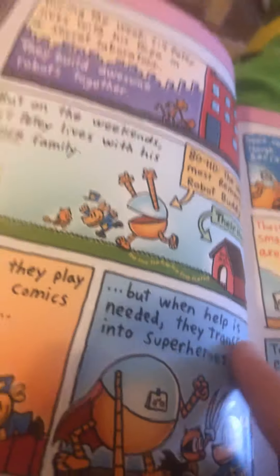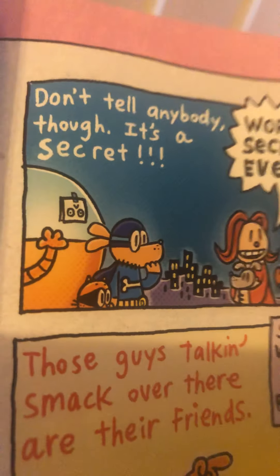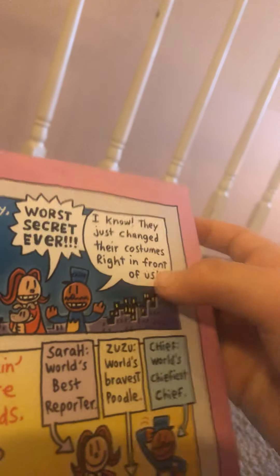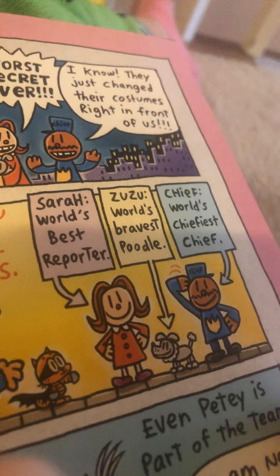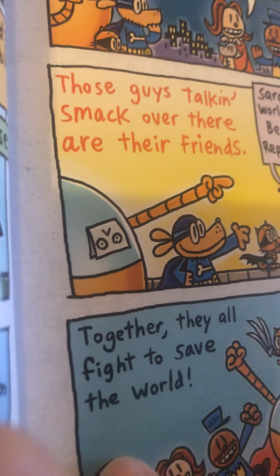But when help is needed, they transform into superheroes. 'Don't tell anybody that — it's a secret.' 'Worst secret ever!' 'I know — they just changed their costumes in front of everyone!' Those guys are taking smack over their friends: Sarah, world's best reporter; Zuzu, world's best female friend; Chef, world's chef. Together they all fight to save the world. Even Petey is part of the team. 'I am not!'